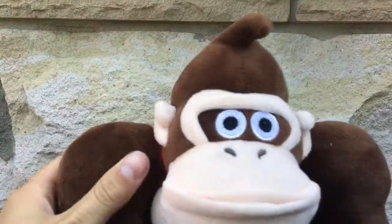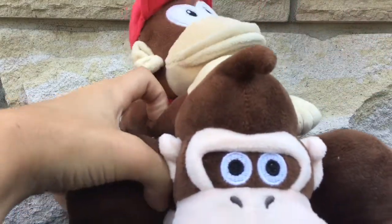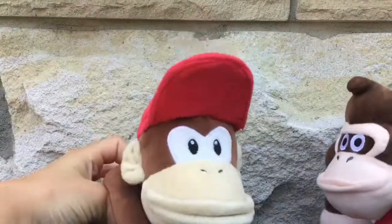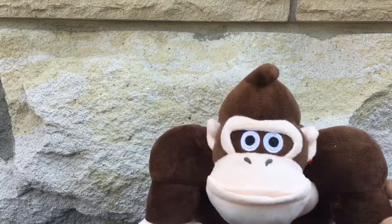Next we have two plushes that go together: Donkey Kong and Diddy Kong! These are two plushes that I love a lot. This one is the Little Buddy version, and this one I'm not sure if it's official, but I like it very much.